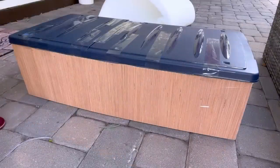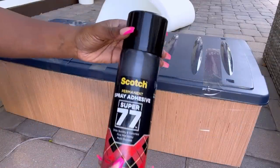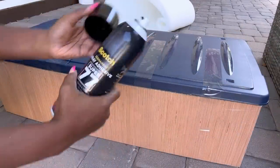The next thing I'm going to do is cover the entire bin with foam, and I'll be using a spray adhesive to attach the foam to the body of the bin.